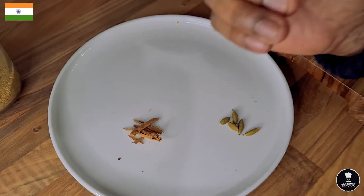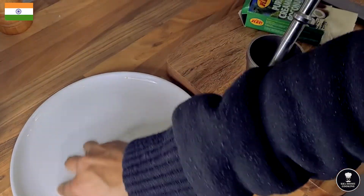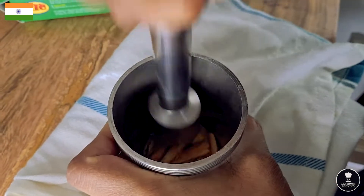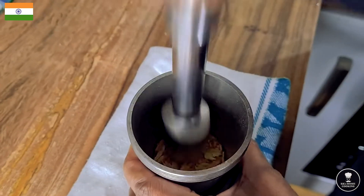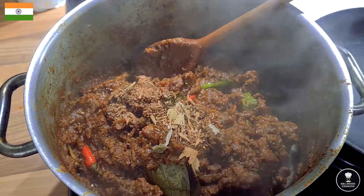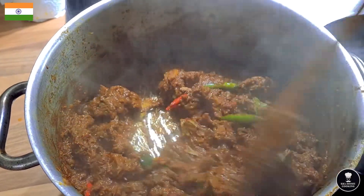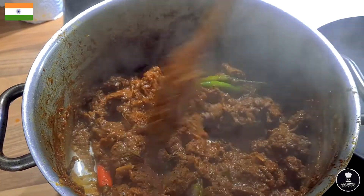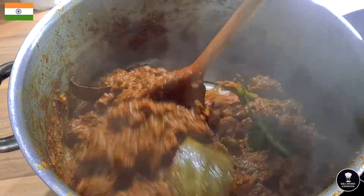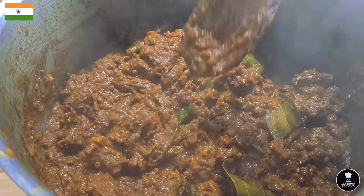The cardamom and cinnamon go into the pestle and mortar — gently crushing them. Nicely crushed, they go straight into the beef. The reason I'm not adding them earlier is so the fragrance doesn't disappear from my beef. Gentle cooking now on a very low flame — wow, the smell of tropical spices!